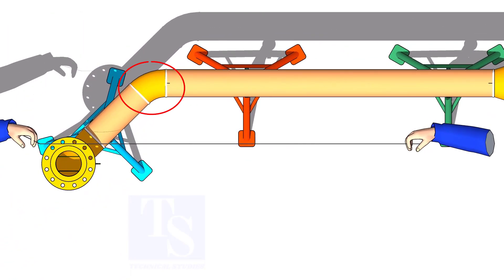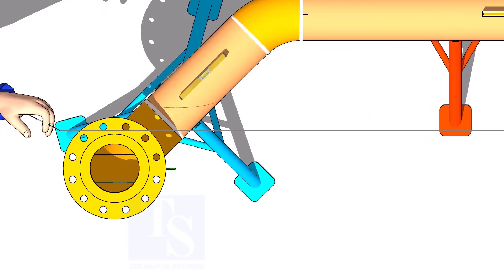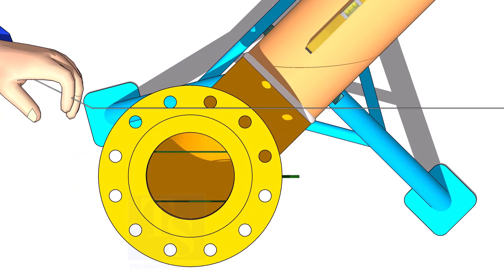This method is applicable regardless of the turning degree of the elbow. Hold a line thread on the flange face as shown — the line thread shall be passing through the edges of two adjacent holes. Usually pipe fitters choose side holes, but I recommend choosing the holes closer to the center of the flange for more accuracy.